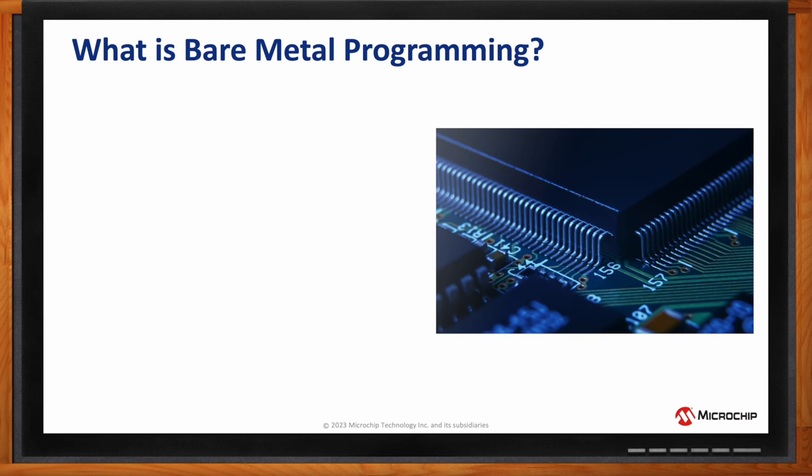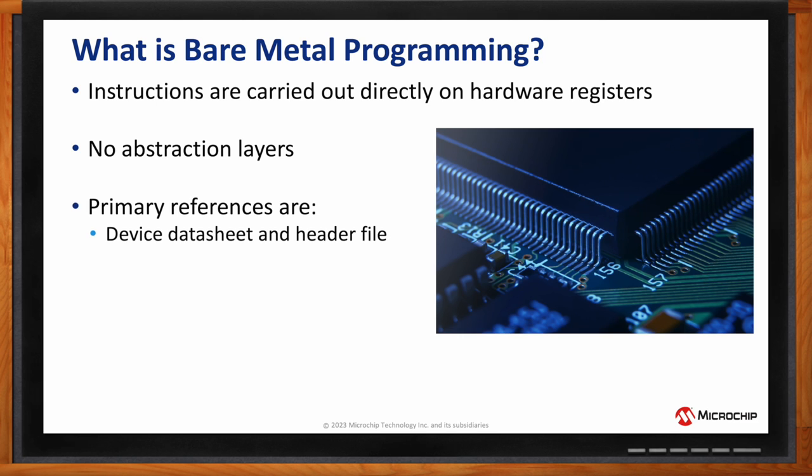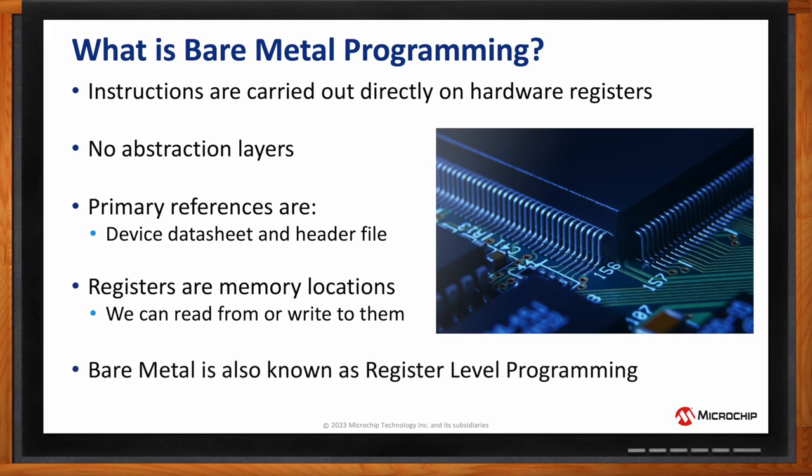Good question. Bare metal programming is where the code instructions are carried out directly on the hardware registers. This means there are no abstraction layers. At this level of programming, the primary references are the device data sheet and the header file. Registers are just memory locations — we can read from them, write to them, and sometimes both, depending on the type of register. For this reason, bare metal programming is often known as register-level programming.